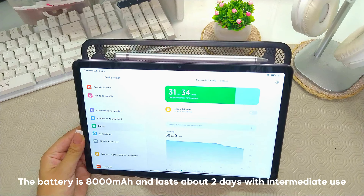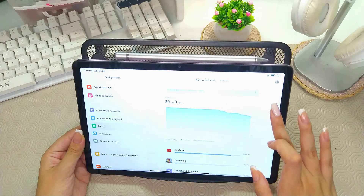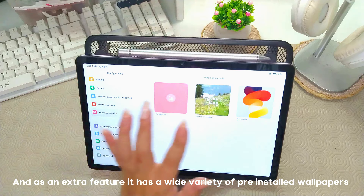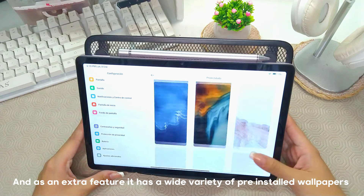The battery is 8000mAh and lasts around 2 days with medium use. As an extra characteristic, it has a large number of pre-installed screen frames.